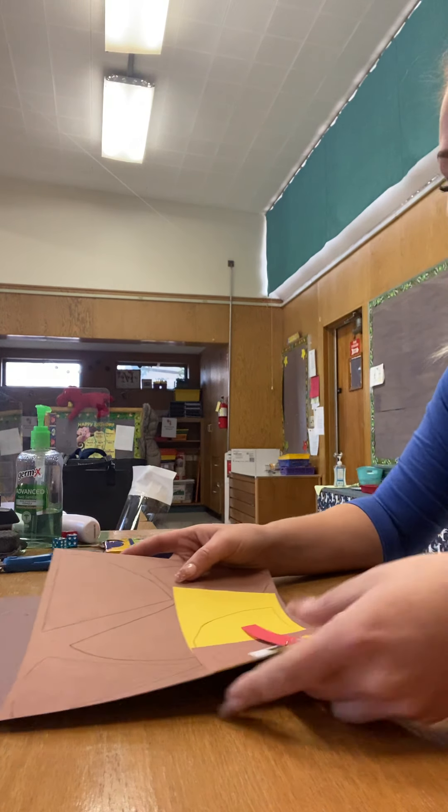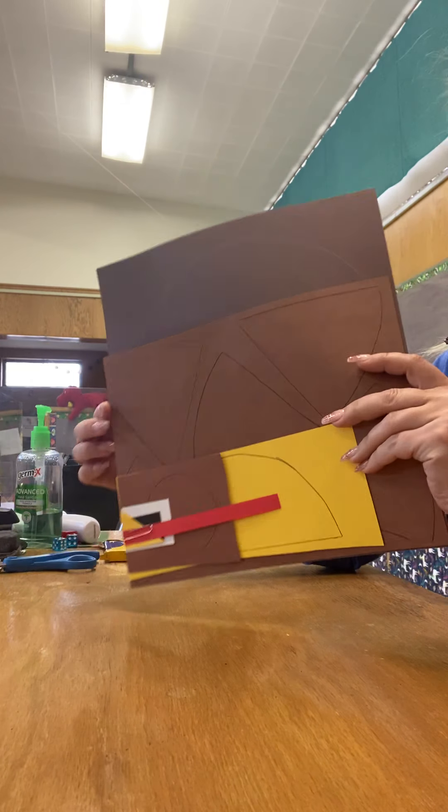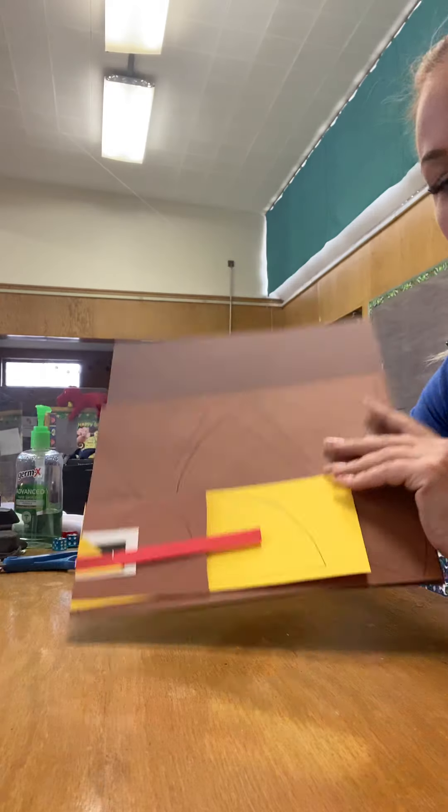Hey there Rockets, Mrs. Meyer here and I'm going to show you what you're going to be doing today for your work. This is the paper that we're going to be needing and we're going to be making a turkey.